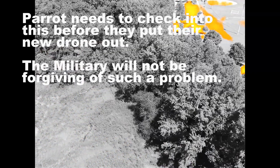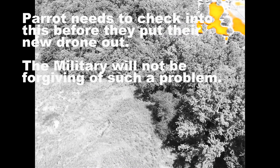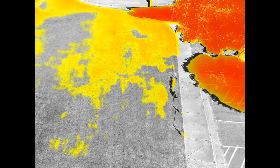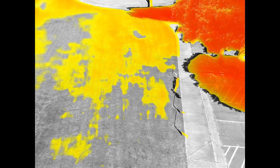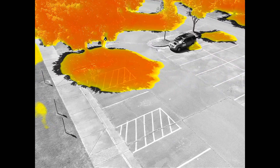I would have liked to have done some more troubleshooting, but I had to send it back and get my money back. I would especially have liked to have taken it apart and seen the wear surfaces on that arm. The point I'd like to make is that Parrot needs to check into this before they put their new drone out — the military would not be so forgiving of such a problem. Anyway, it's gone now. I learned a lot about what I could potentially do with it, and I would have liked to have kept it but I couldn't afford to take that risk at that price. Thanks for listening and I'm sorry I couldn't put some more useful content out with this thing.